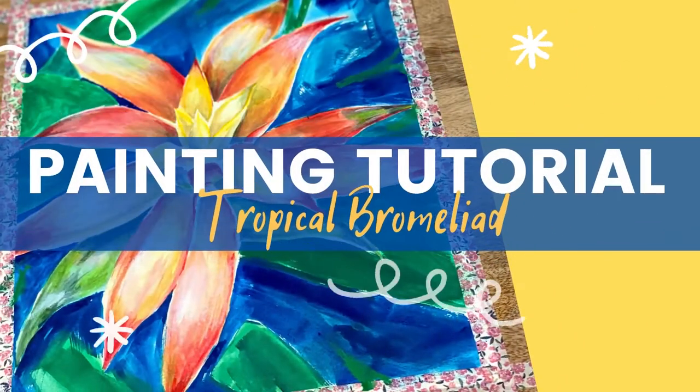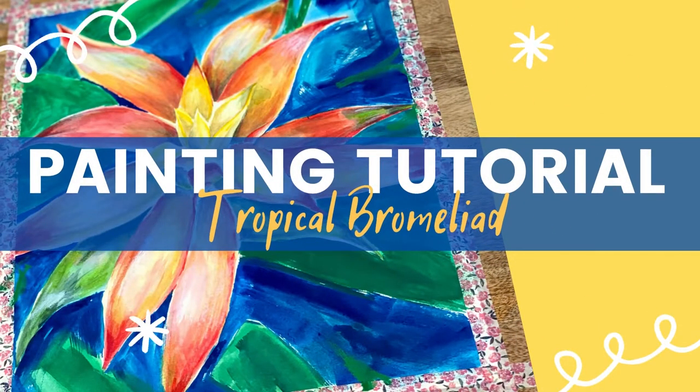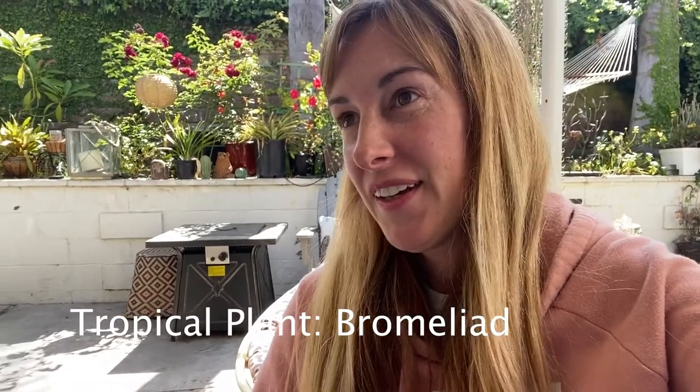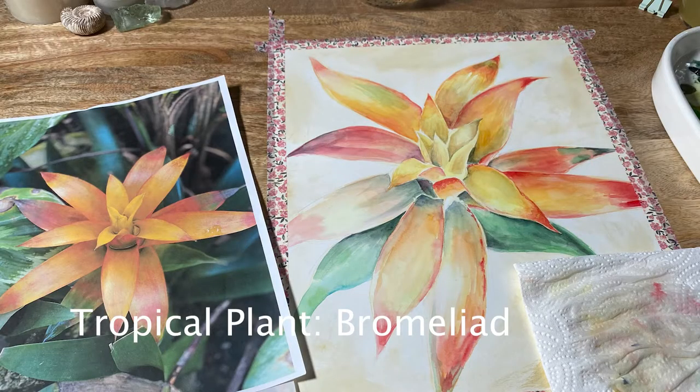Hey, so in today's video we are going to be painting and I'm really excited to do this one because it's going to be really colorful and I love colorful plants more than anything. So let's get started and we'll see how it turns out.